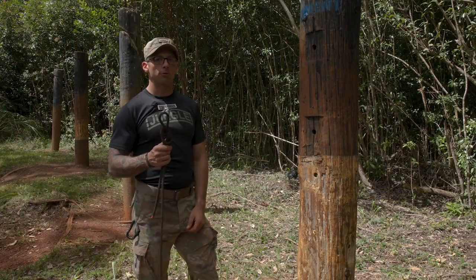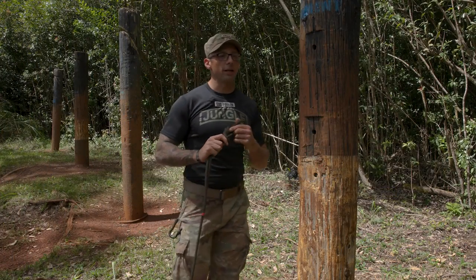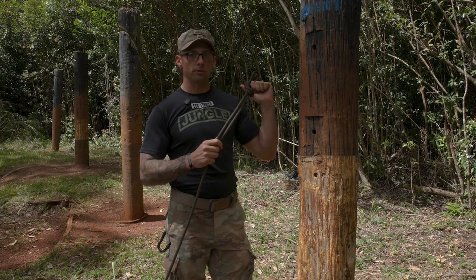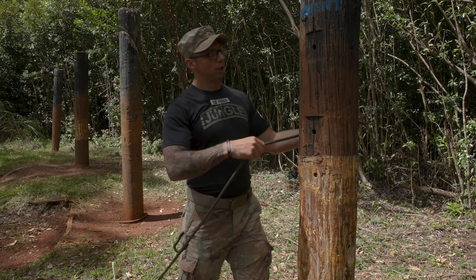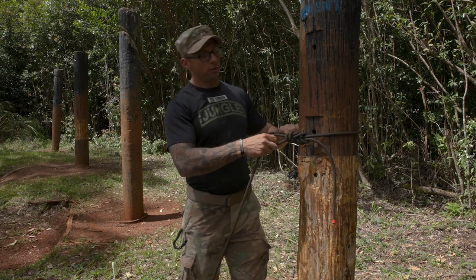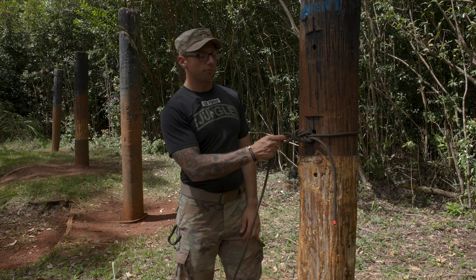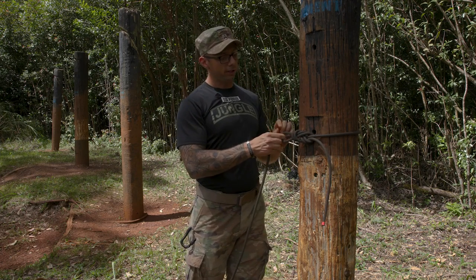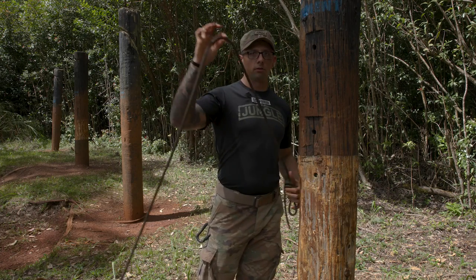Once we've tied our double figure eight, we're going to come to our far side anchor. We're going to find which side is the up-current side — for this instance, it's the left side of the pole. I'm going to bring my rope around, pinching it off, and finding the circumference of my pole using my finger through the bite of the double figure eight and the standing end, creating one lay.